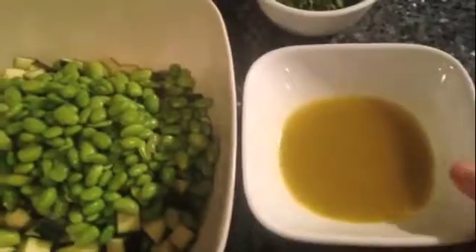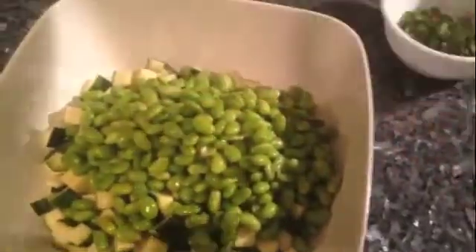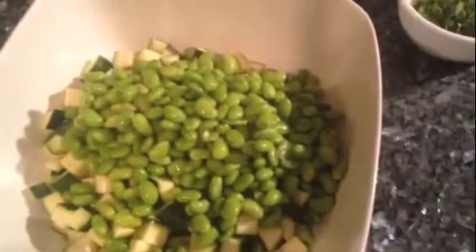I've whisked my dressing together and I'm going to pour it over my salad. I'm also going to add some chopped up fresh mint.